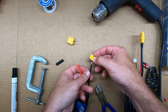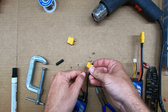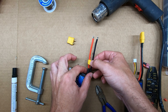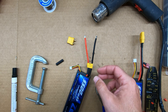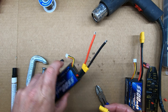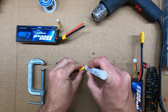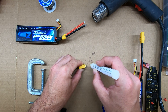Now I'm going to place the base of my connector over the wires and slide it all the way down. Then I'm going to prepare my connector with some flux — just give it a quick poke and wipe, just like so.